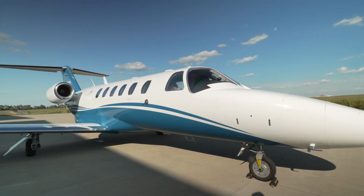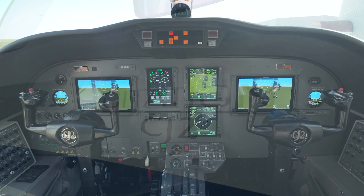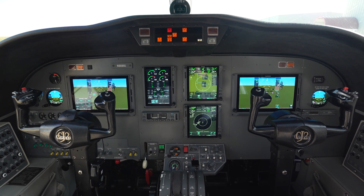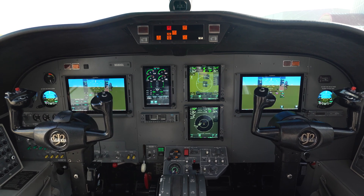Jessica, you flew this plane both before and after the retrofit. What's the experience like? Has it changed? I think the biggest difference is that now you have a completely all-Garmin integrated solution in the CJ2. What does that mean for pilots? Is it less workload? It's a significant workload reduction as far as single pilot operations go.